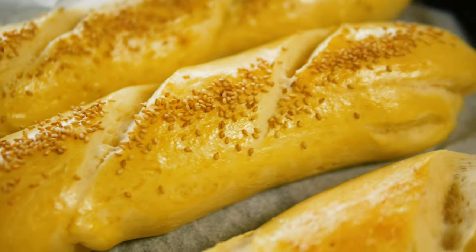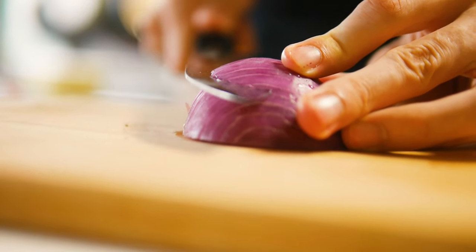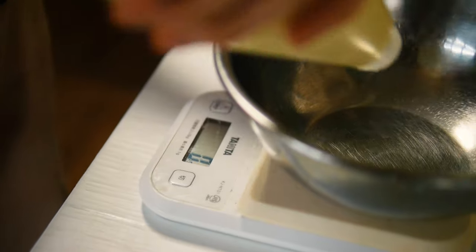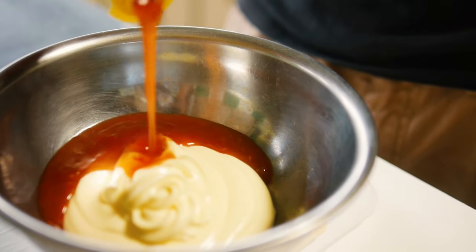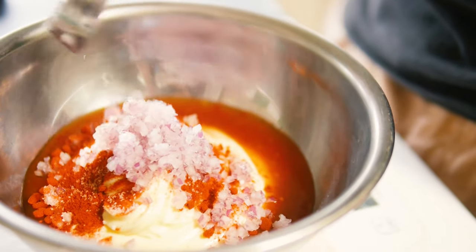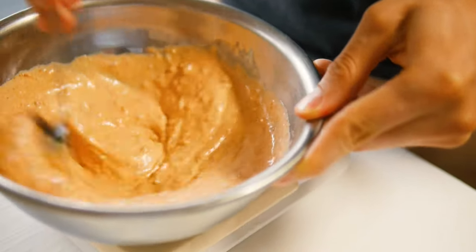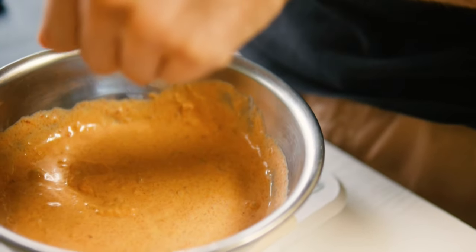Once done, admire them for a second and move on to the dressing. Finely chop some red onion as fine as you can get it. In a small bowl add 250 grams of mayo — Japanese mayo works great for flavor. Then add 50 grams of hot and sweet chili sauce, 1 tablespoon of paprika, 1 teaspoon of salt, 2 tablespoons of the minced red onion, and a little bit of wasabi. Wasabi paste is actually about 95% regular horseradish, which is what we usually use. Taste it and put it in the fridge until needed.